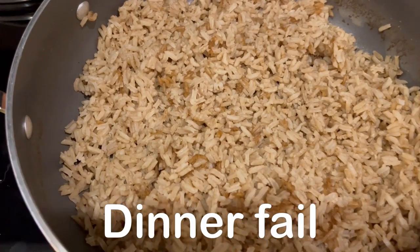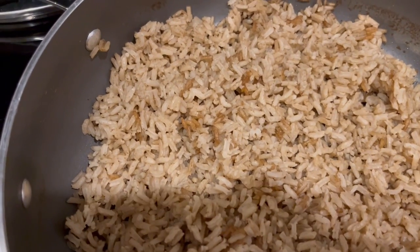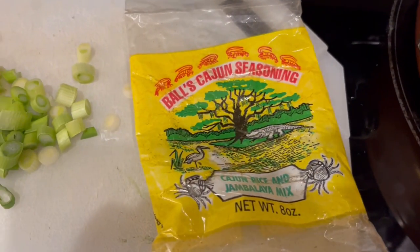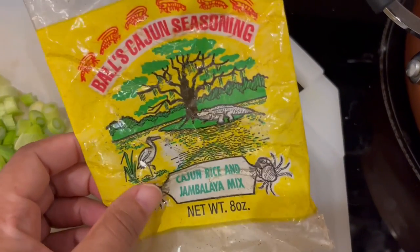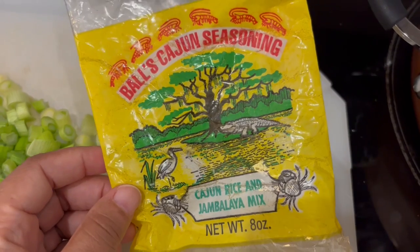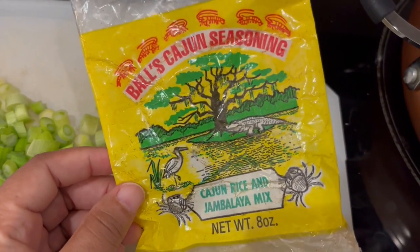Hey guys, so we had our first dinner disaster in a long time. I decided to use this Cajun seasoning mix. It's actually a Cajun rice or jambalaya mix — you just add water and then the meat of your choice.